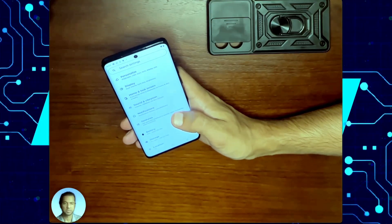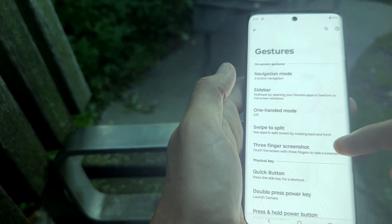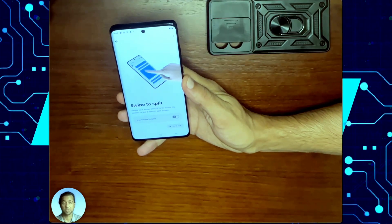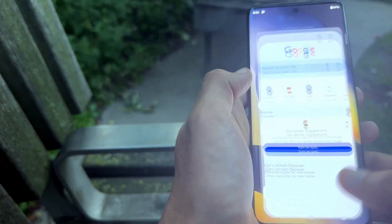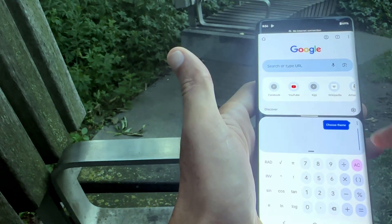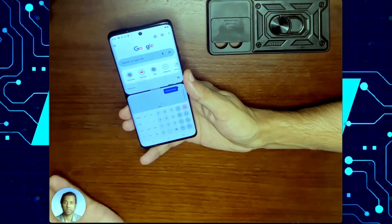Another great feature to use is split applications. You'll need to go into your Gestures and turn on Swipe to Split. This will let you use multiple applications on the same screen. For example, if you want to browse the web and use your calculator at the same time, you could swipe back and forth and press on your calculator, and now you can see them both at the same time.